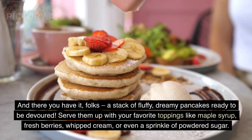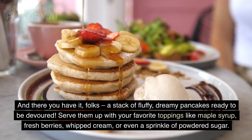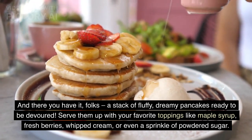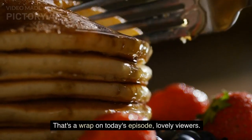Step 8: serve and enjoy. And there you have it folks — a stack of fluffy, dreamy pancakes ready to be devoured! Serve them up with your favorite toppings like maple syrup, fresh berries, whipped cream, or even a sprinkle of powdered sugar. That's a wrap on today's episode, lovely viewers.